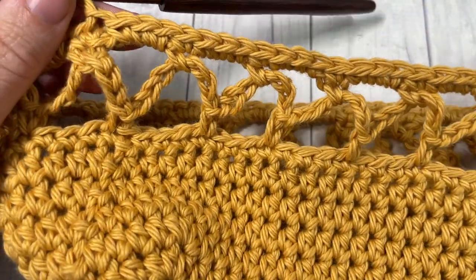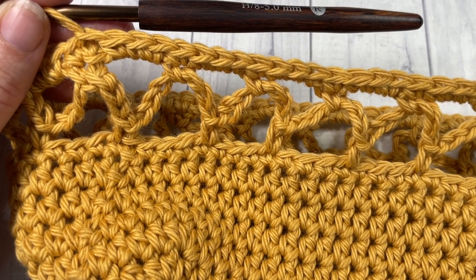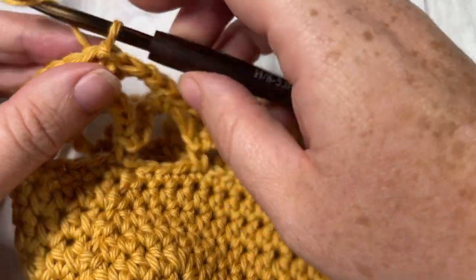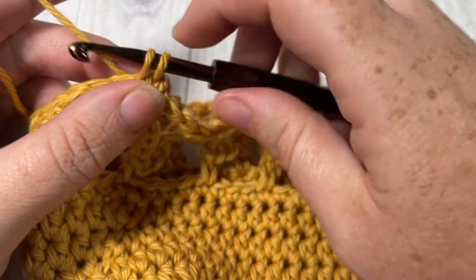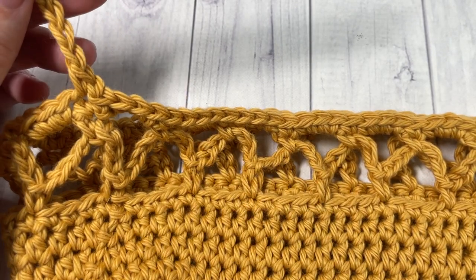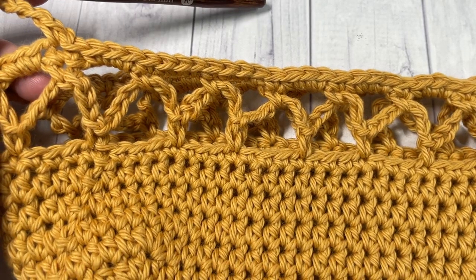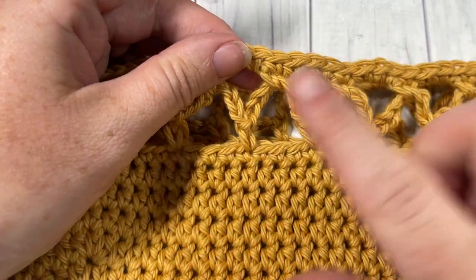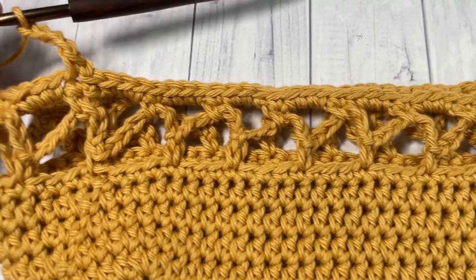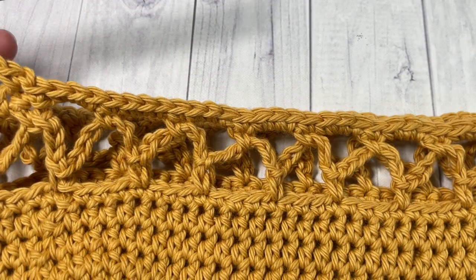For the rest of the sides — rounds five through twenty-five — you're going to repeat rounds two, three, and four seven more times. Your round two started with chain one, single crochet in the first stitch, chain seven, skip three, single crochet, and so on. To make it easy to count, you need eight total of these zigzag rounds for your bag. Go ahead, repeat rounds two, three, and four seven more times, and then meet me back here when you're ready to work the top and handles.